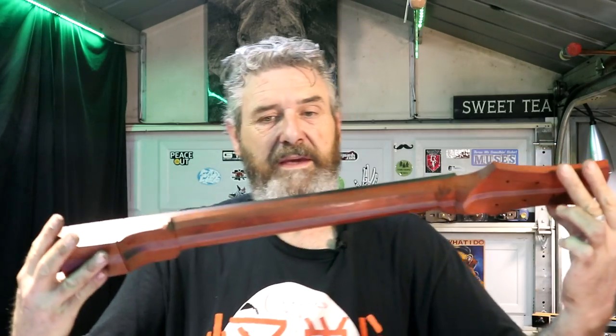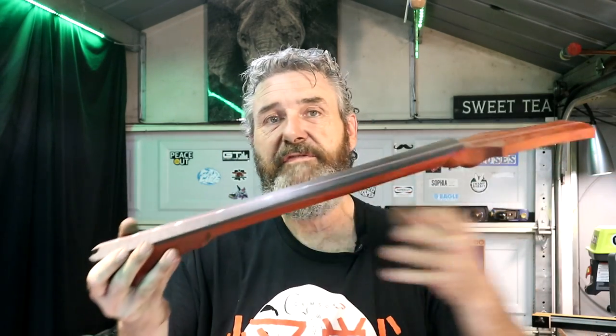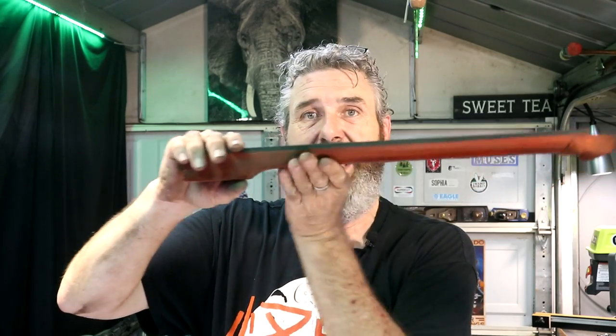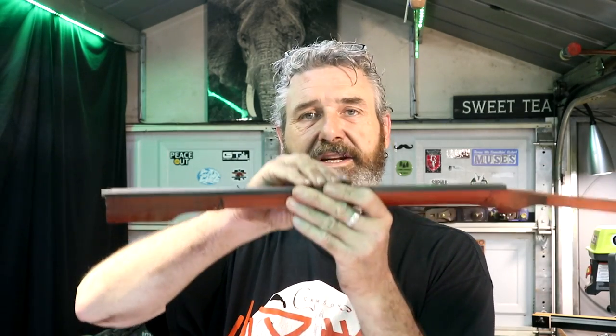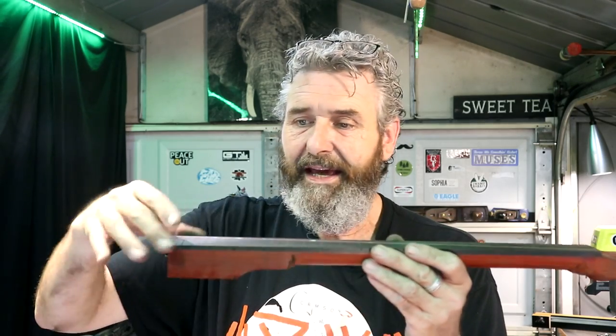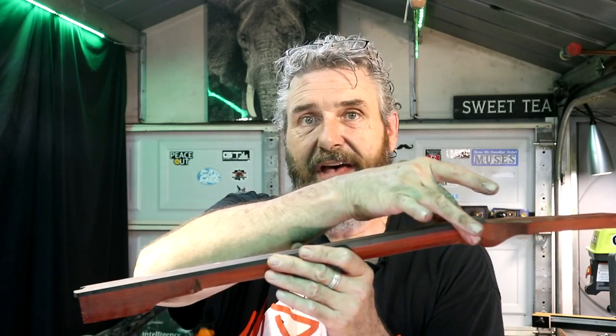When I left off in the last video, I said this video was going to be all about the neck. We're going to cut the radius into this fretboard — I need to do that while the back of my neck is still flat, or at least not thicknessed. With this neck in this position, I would absolutely need a spacer underneath so the fretboard did not bounce up and down, or the whole neck did not give in the middle.